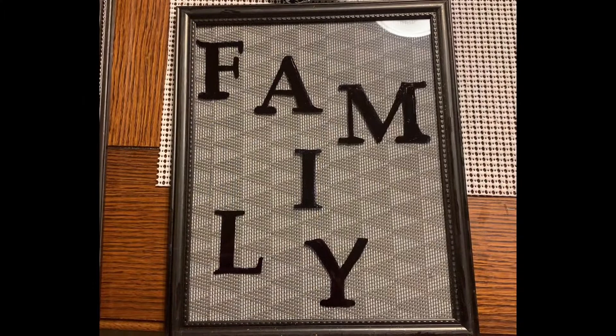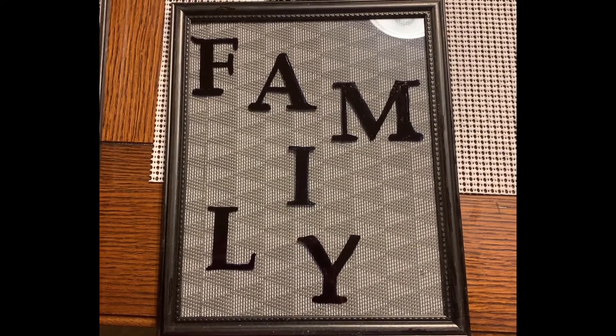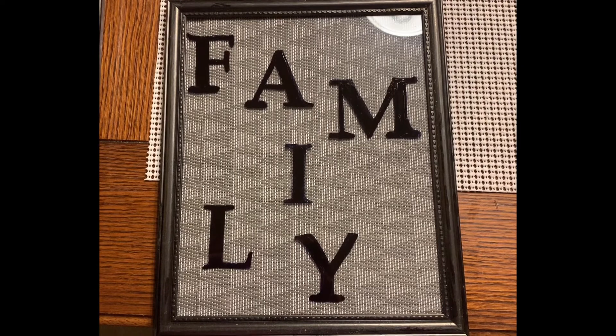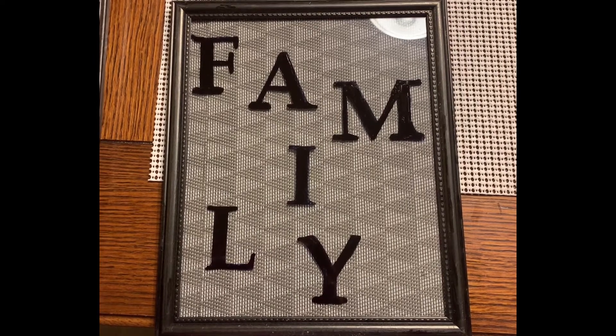For this picture I used a different pattern of placemat but in the same color family. For the lettering I used stencils I already had that I also bought from Dollar Tree. I was unsure about staggering the letters like you see them, but when I was done I decided I really liked it.